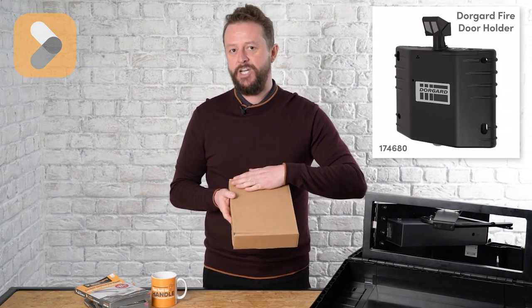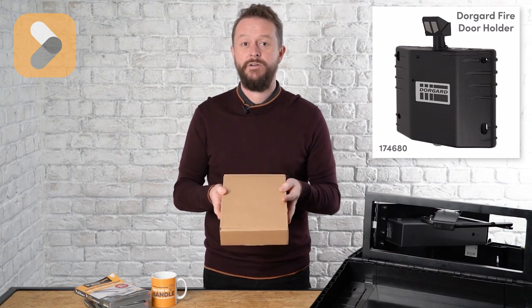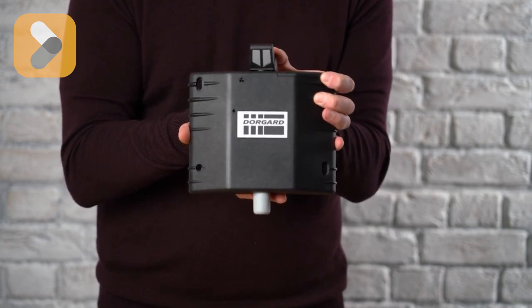This is the new box for the door guard and it's changed to this plain brown one because we're now using more recycled material and it's easier to recycle than the old box. Hopefully you recognise it — it's the door guard fire door retainer.